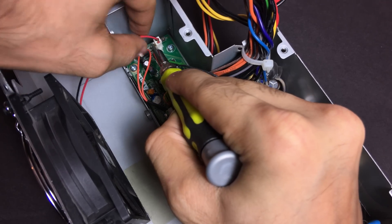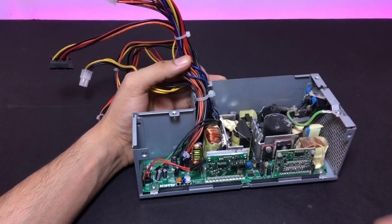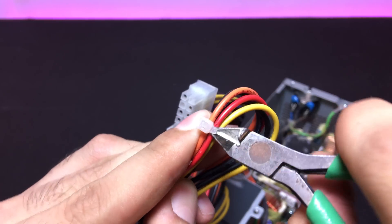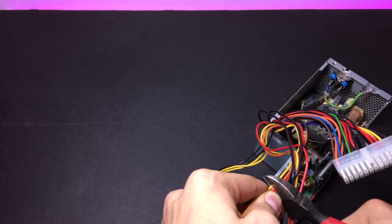I disconnected the fan from the board. The next step was to cut half a dozen of these cable ties and the connectors.